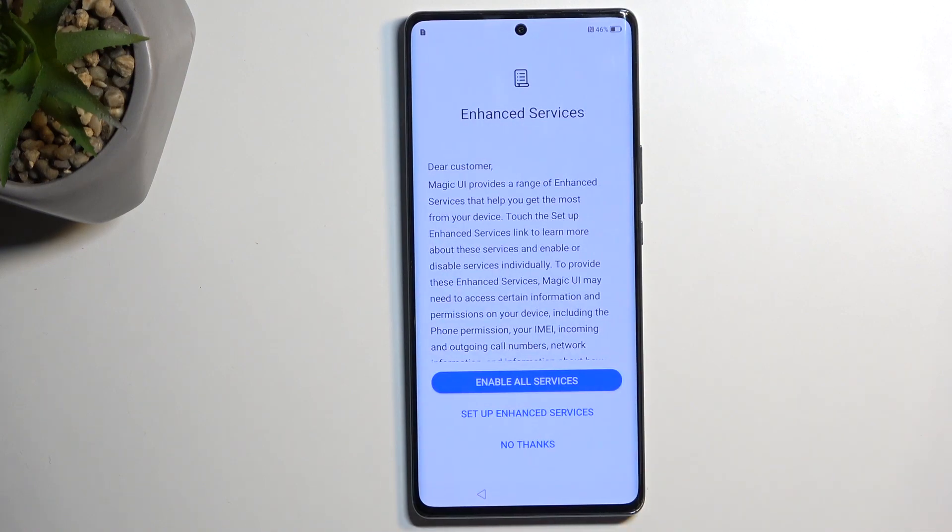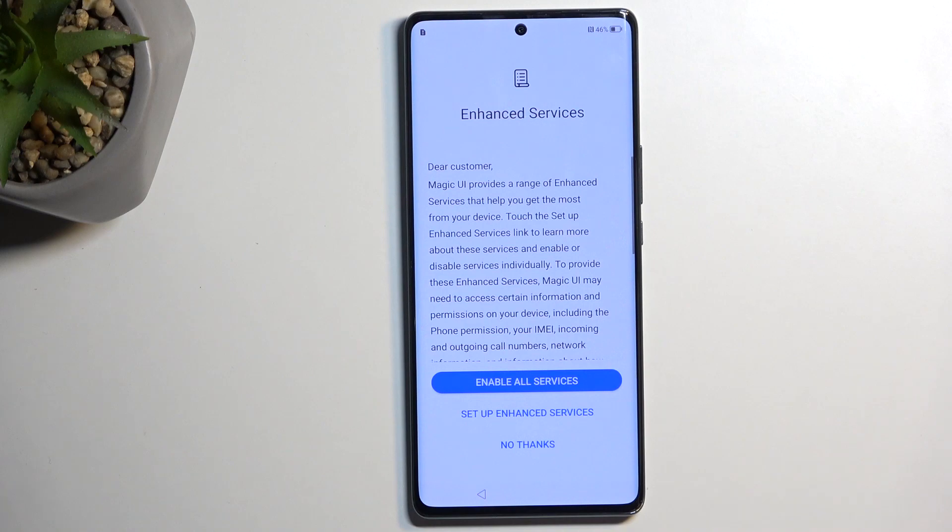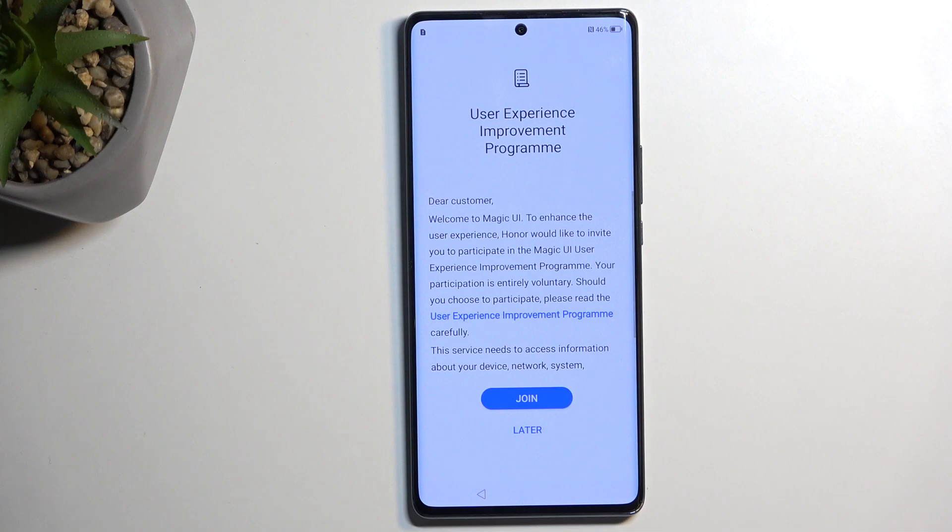This moves us to the next page, which is Enhanced Services. You can read what this is — I personally never cared about it, so I would always go with No Thanks. But if you're interested, just read it and either join or select Later.